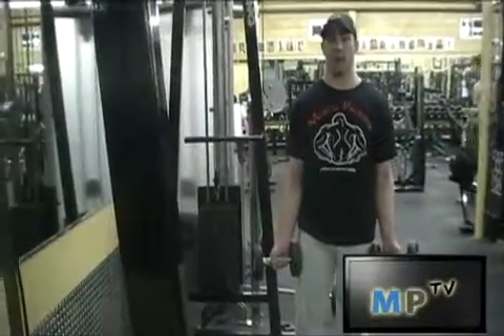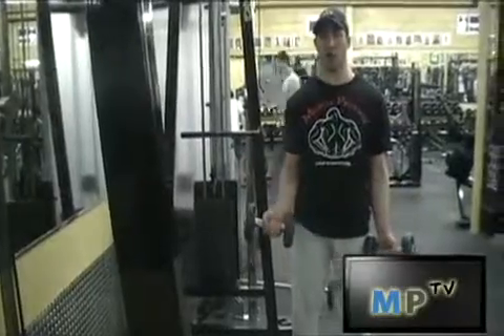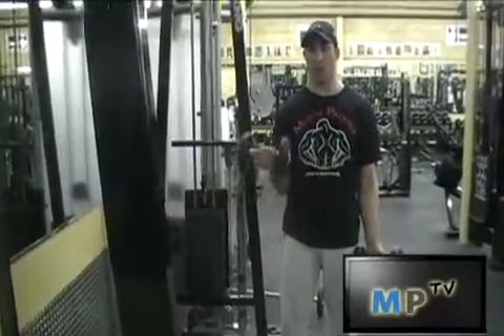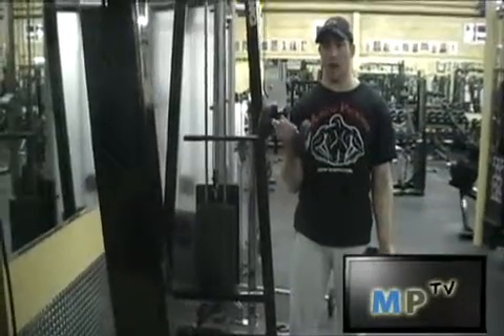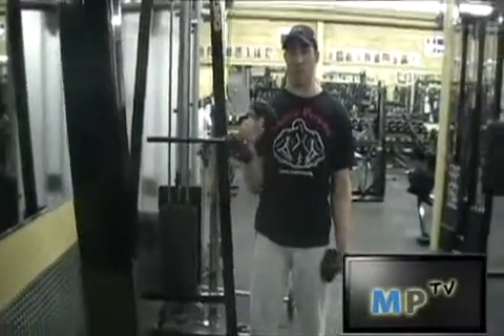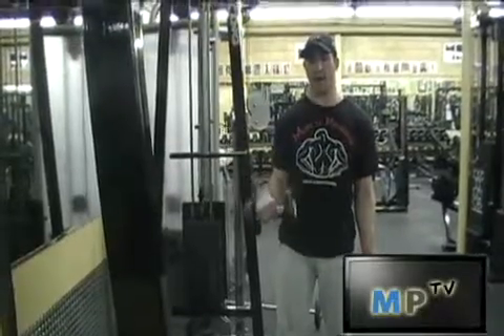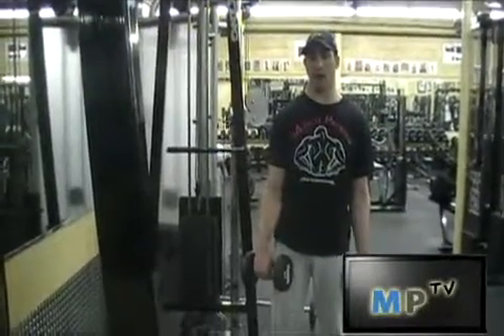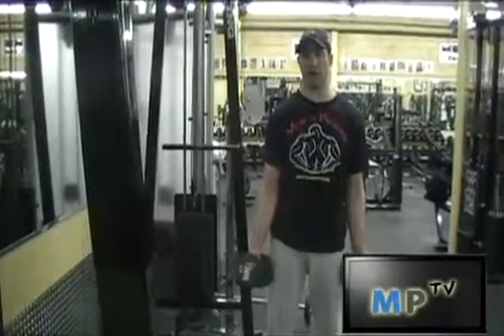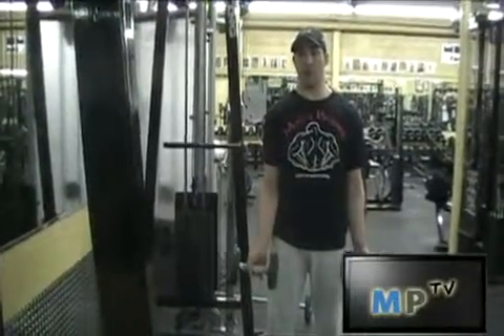I'm just going to keep the dumbbells by my side and curl it up slowly like a normal dumbbell curl. At the top of the movement, however, I'm going to rotate my wrists so that my palms are facing downward, as you see. And then back down again, doing sort of a reverse curl on the negative, and then I'm going to rotate again back to the normal position.